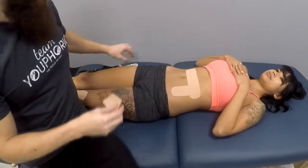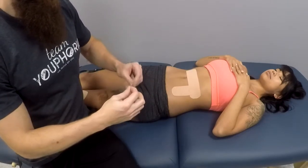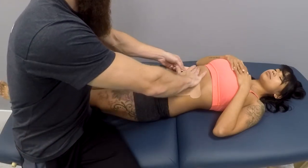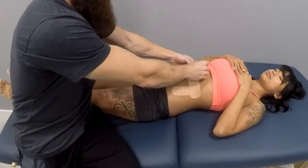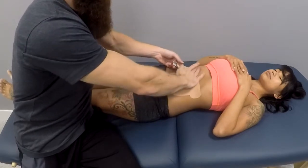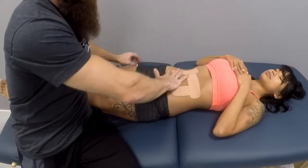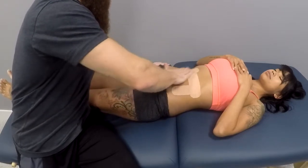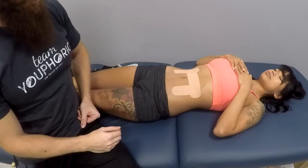Finally, the last piece: you are going to apply it at the superior end of the ascending colon. With 15% to 25% stretch — so very little stretch — apply it with no tension in the tail. And that is how you perform a taping application for constipation.